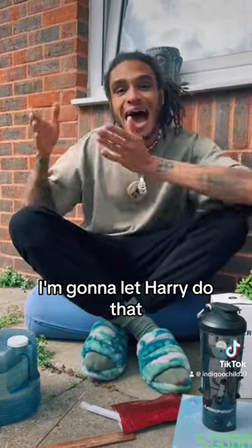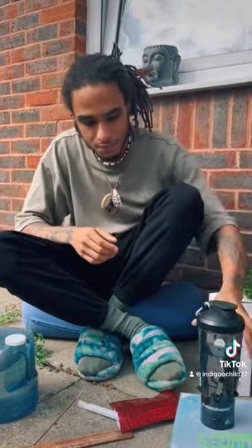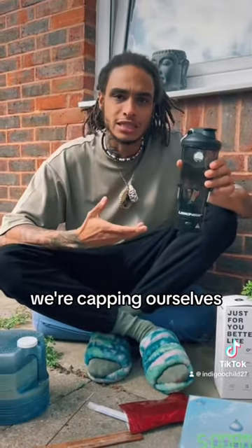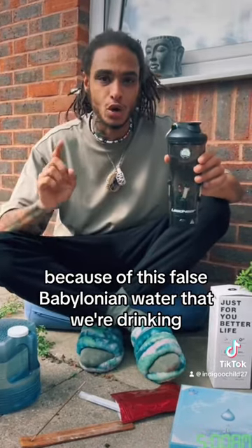I'm not going to go into the science — I'm going to let Harry do that. I've recorded an entire lecture of him talking about this. But this is why people are wondering why they need to do this, saying their water is fine. It's not. We don't realize we're capping ourselves and stopping ourselves from expanding and growing so much because of this false Babylonian water that we're drinking.